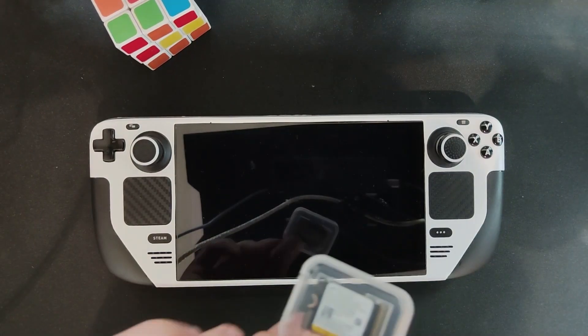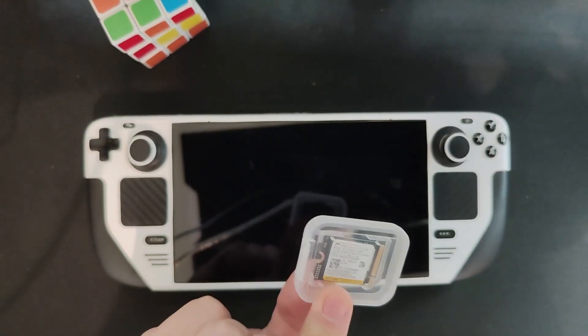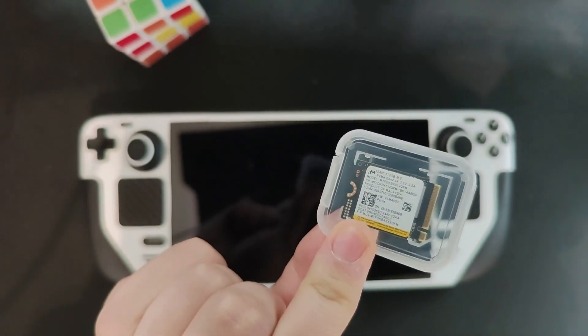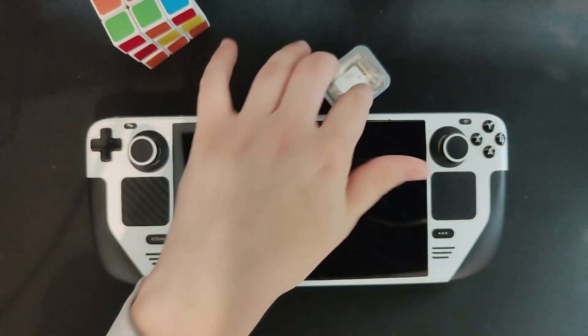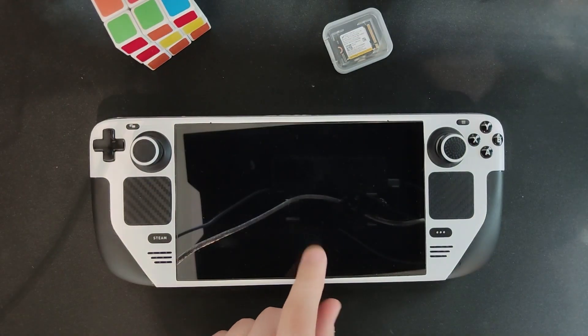Hello everyone, let's upgrade the Steam Deck's SSD. I had this from my Ally — it's a 512 gigabyte SSD I had lying around, and my Steam Deck is 256.